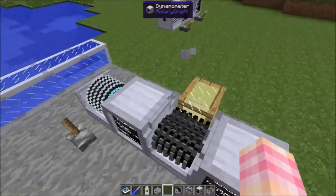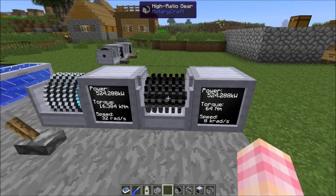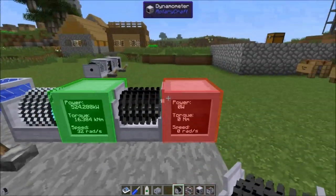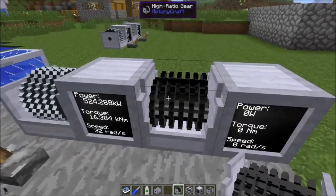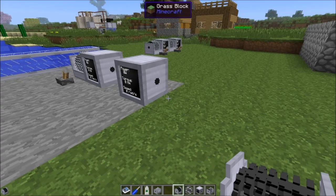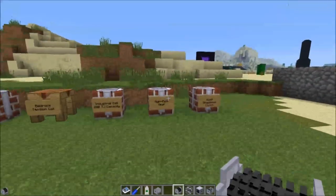If the high ratio gear runs out of lubricant, it won't break since it's made of bedrock — but it just won't do anything. You have to supply it with lubricant. That's the high ratio gearbox: quite useful if you want a ridiculously high ratio in very few blocks, but remember it's going to take a lot of bedrock to craft.